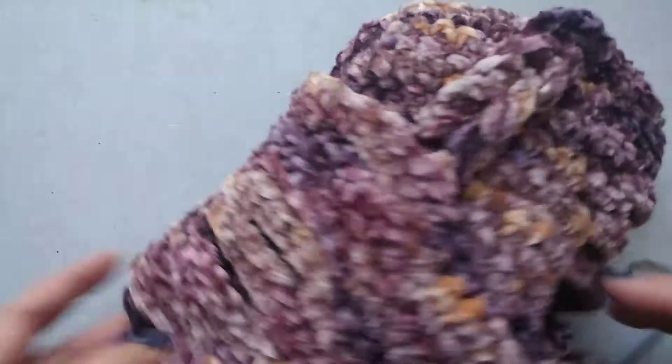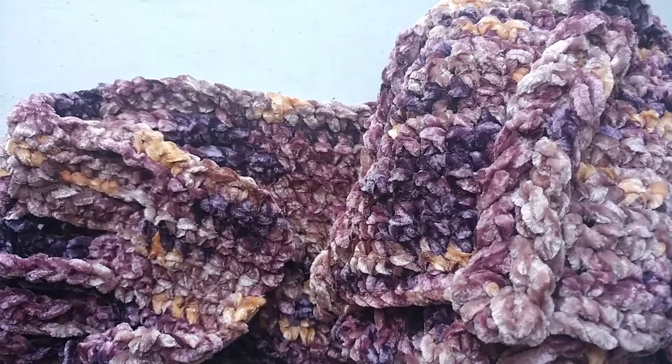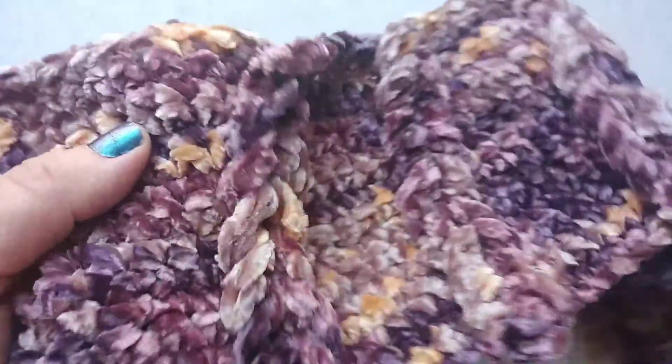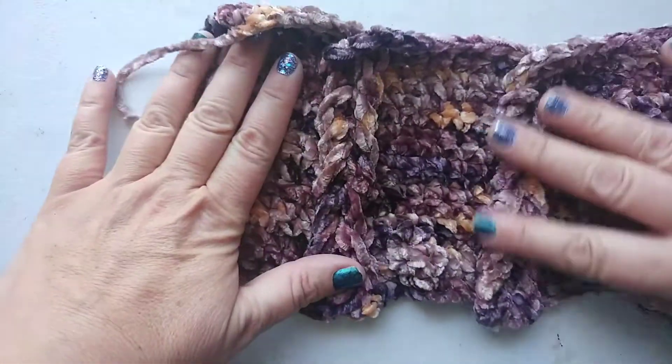Hey guys, welcome back to Boho Jewel. I'm Sandra Bells. I want to share with you today this really cute pattern that I found. And I made a scarf with it.